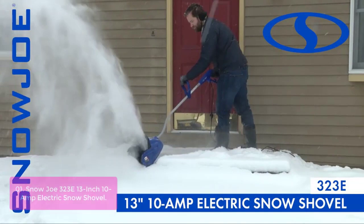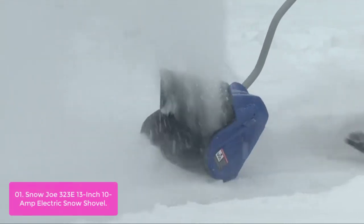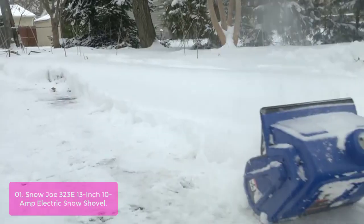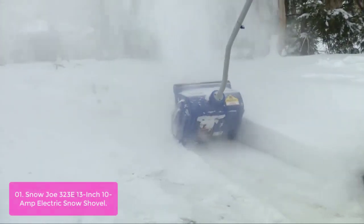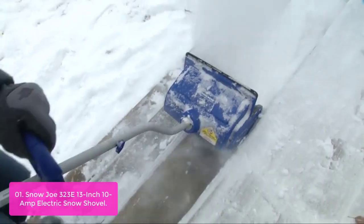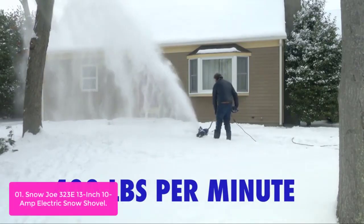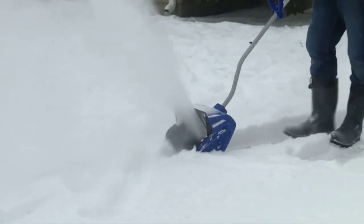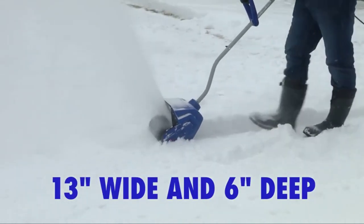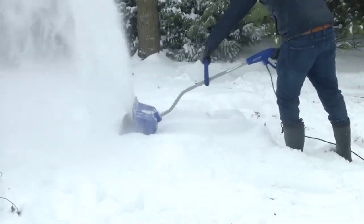List number 1: Snow Joe 323E 13-inch 10-amp electric snow shovel. The Snow Joe Plus 323E is designed to clear snow from decks, steps, and walkways. It boasts a powerful 10-amp motor and can toss snow up to 20 feet, clearing a path 13 inches wide by 6 inches deep. The Snow Joe also includes a back-saving curve to alleviate user strain and reduce fatigue.